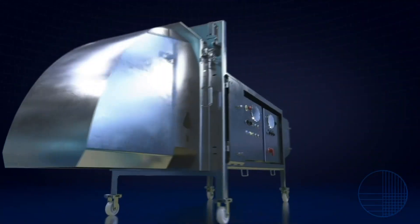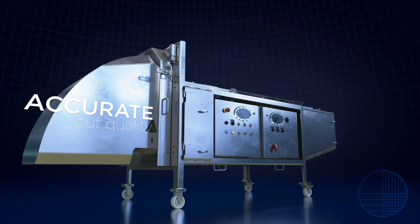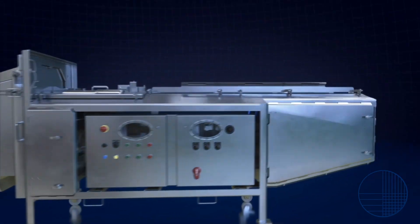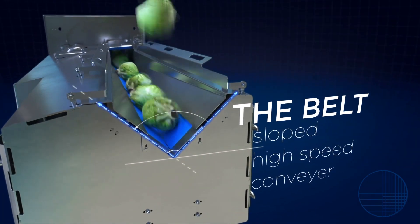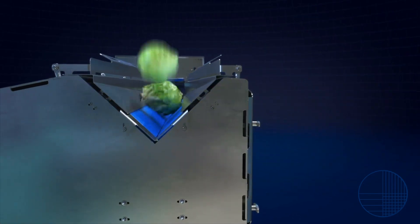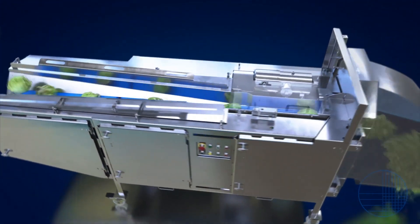One thing that did not change was the accurate cut quality and operating principle synonymous with the Translicer line. Now let's take a closer look at the Translicer 2520's operating principle. Product is first delivered to the high-speed feed belt conveyors, which are sloped to form a V cross-section. As the product travels down the feed belts, it begins to settle and orient as it gets presented to the slicing wheel.